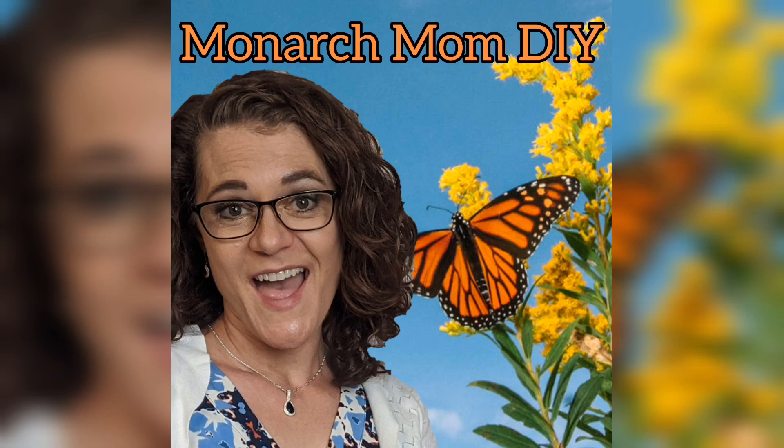Hello everyone, Cindy here with Monarch Mom DIY, where I like to bring you the best tips and tools for creating beautiful home decor on a budget. Today I have three farmhouse home decor projects using items found at Dollar Tree, and I try to use items that are easy to find — not seasonal items.